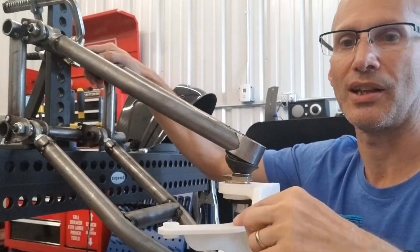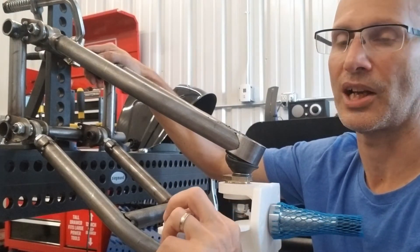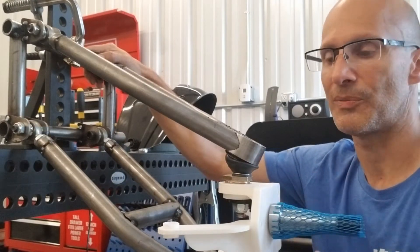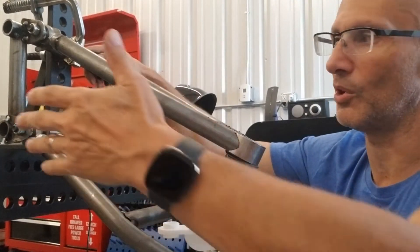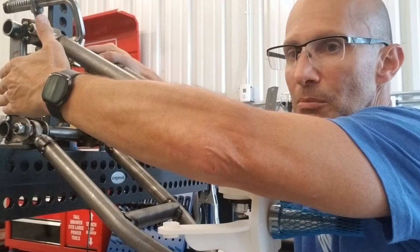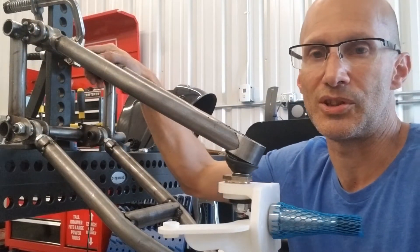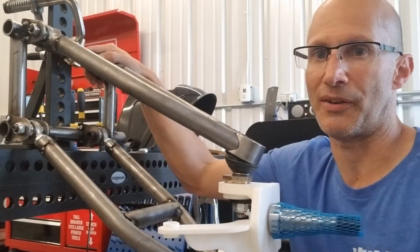You'll notice on the spindle design that the tie rod end — the steering knuckle — is actually forward versus backwards. The reason for that is I wanted to have the steering box in the front, to be able to use the steering column almost unmodified.